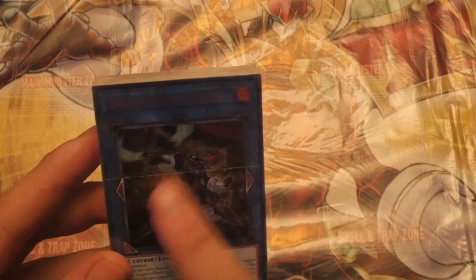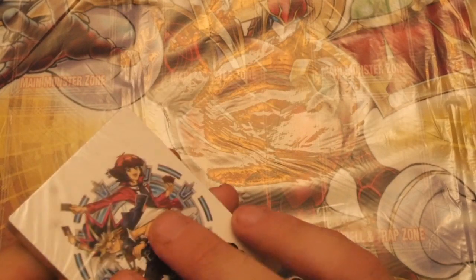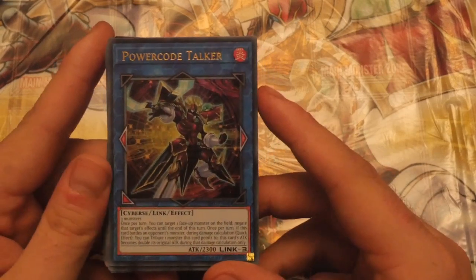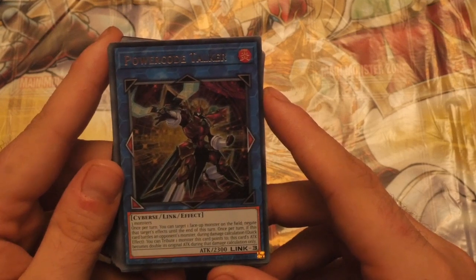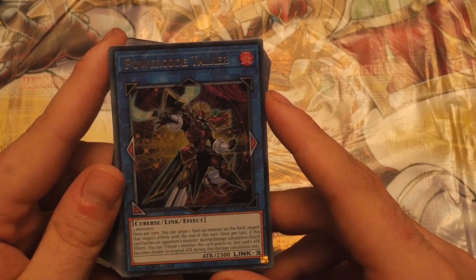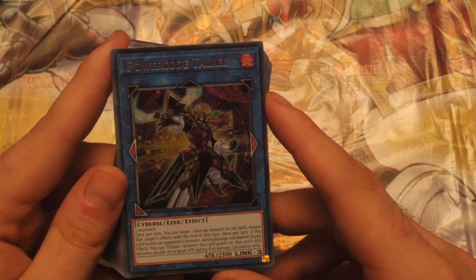Straight off the bat, you've got Power Co Torga — I actually like this artwork. It looks a lot darker on camera, but I think an American version might look quite nice because the ink will pop quite nicely. We start off with the Ultra Rare Power Co Torga. It's a Link 3 — left, right, and bottom left — requiring three monsters. Once per turn, take one face-up monster on the field and negate that target's effect until the end of the turn. Nice little target negate. Once per turn, if this card battles an opponent's monster during damage calculation, quick effect — treat one monster this card points to, and this card's attack becomes double its original attack during damage calculation. It goes up to 4,600 ATK. Really cool.